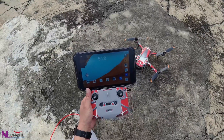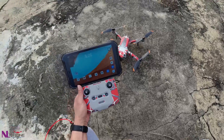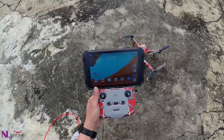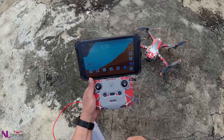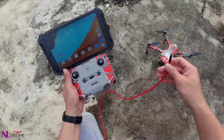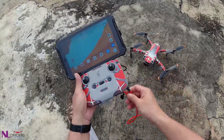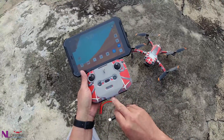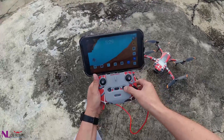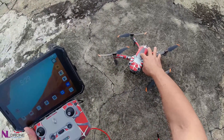Hi guys, thanks for tuning in today. We want to do a quick test for this A2S with this new FCC hack application to see how the performance is. First of all, we need a USB-C cable to connect to the device — we connect to the bottom side and try to hack it. First we need to power on the remote control and the aircraft.